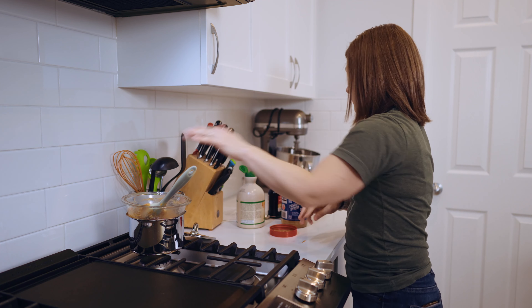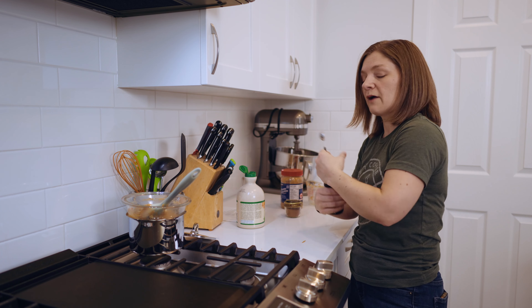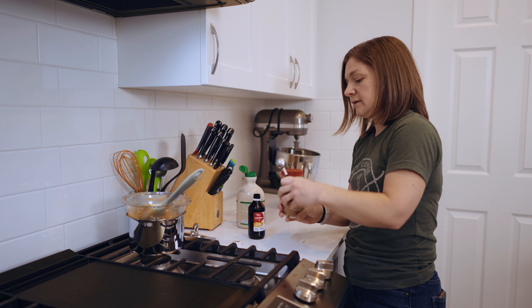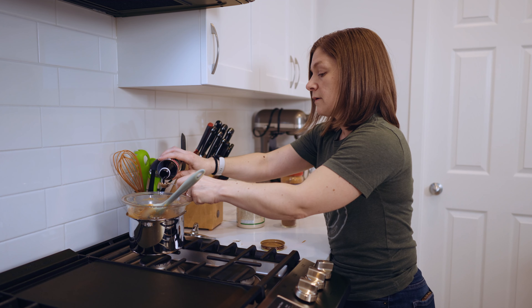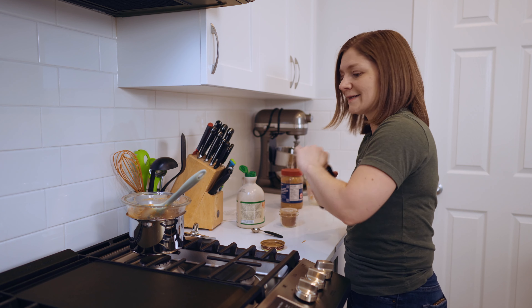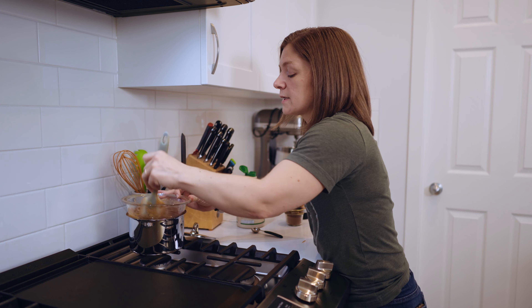That's getting nicely mixed together. My next step is to add a whole teaspoon of cinnamon and vanilla to this. I'll mix it together and then leave it to heat up a little more while we go mix our dry ingredients together.